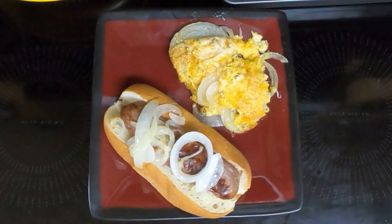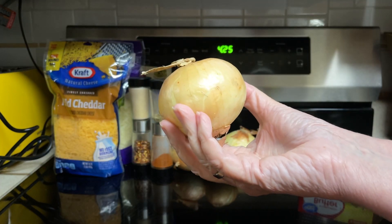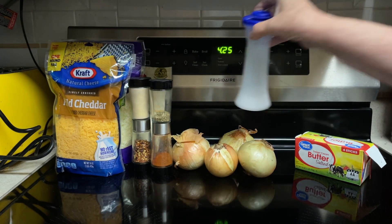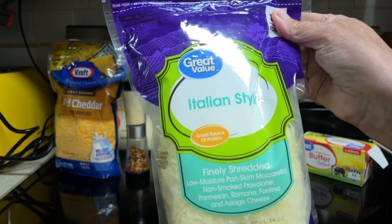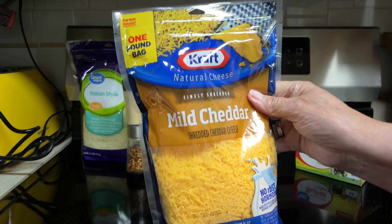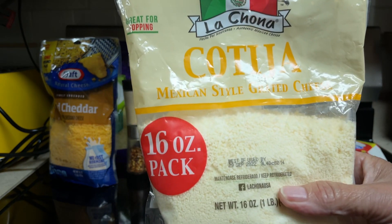Hi everyone, tonight I'll be making Tennessee Onions. What all goes into the Tennessee Onions? 3 to 4 sweet Vidalia Onions, 4 tablespoons butter, 1 teaspoon salt, 1 teaspoon garlic powder, 1 half teaspoon oregano, 1 cup Italian blend cheese shredded — all I found was just Italian — 1 cup cheddar cheese shredded, and 1 half cup parmesan cheese shredded. I forgot to buy some.